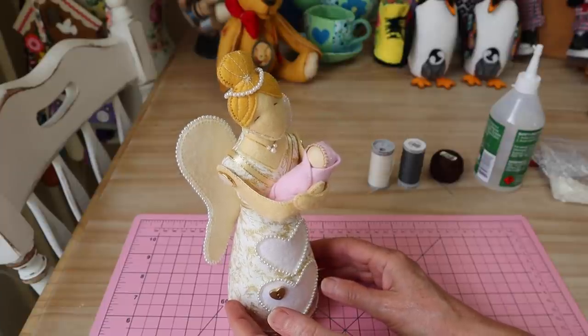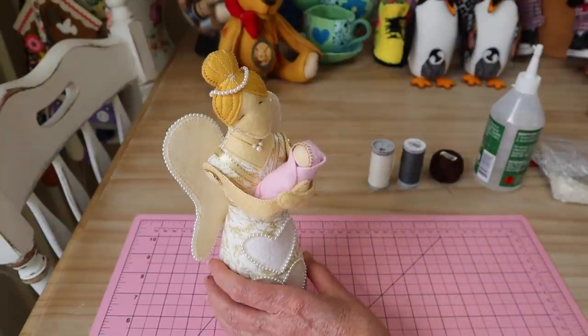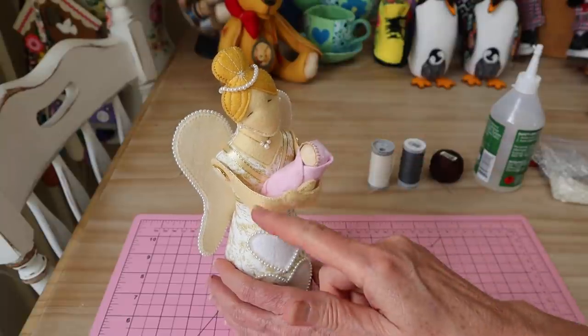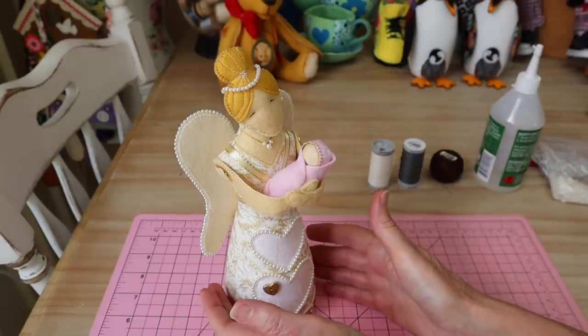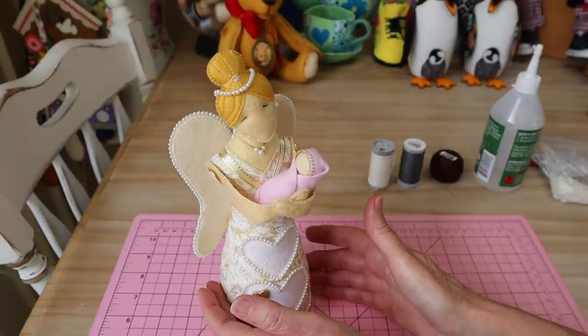This one is in gold tones and my next one I'm going to make in silver tones, deepening the skin tone. You can change all the colors any way you like. So let's have a look at what we're going to need to put this little one together.